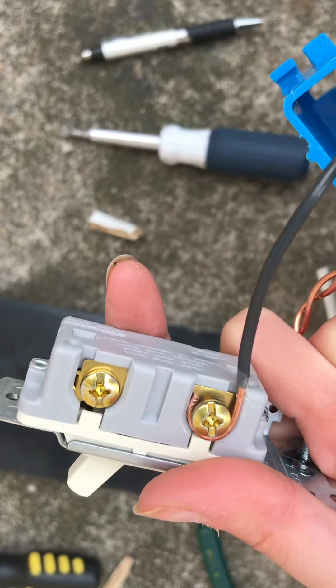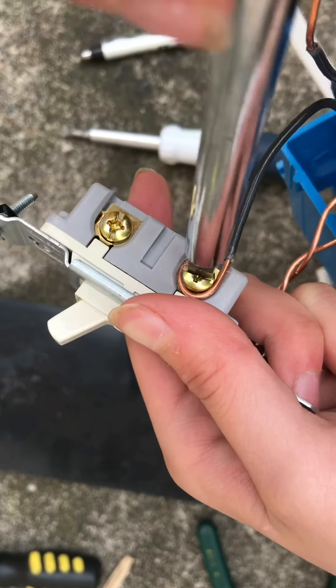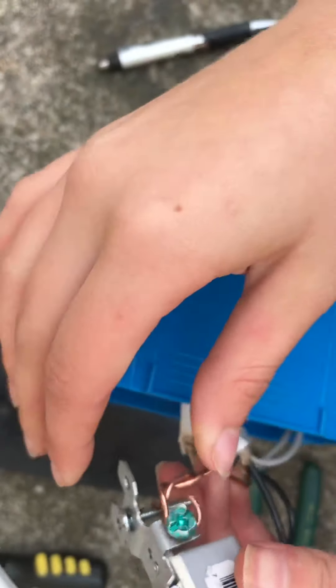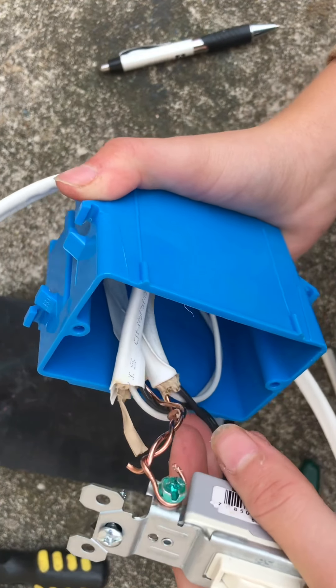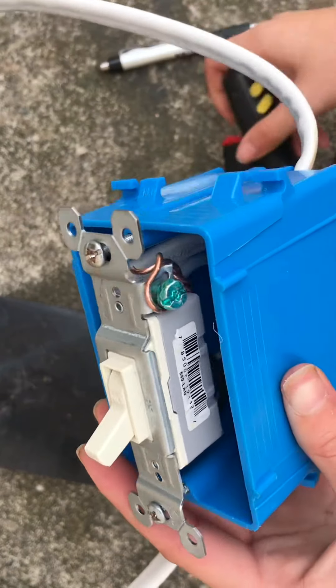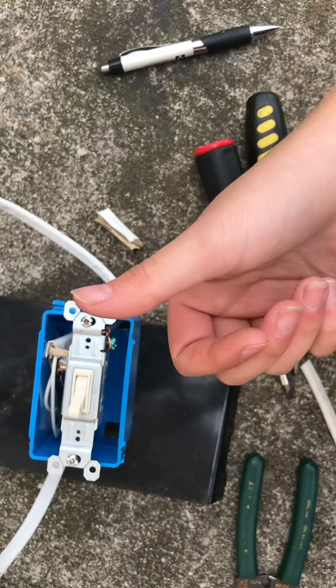Once you have the wire looped, take a flathead screwdriver and screw that screw in so it will stay in place. Then go ahead and loop the black wire as well — which is also called the hot wire. Then screw it in. As you can see, I did the same with my other hot wire, so all three wires are screwed in nice and tight. Then push all those wires in to make it look like it never happened. Screw it in with a Phillips screwdriver — and that is how you wire a switch.